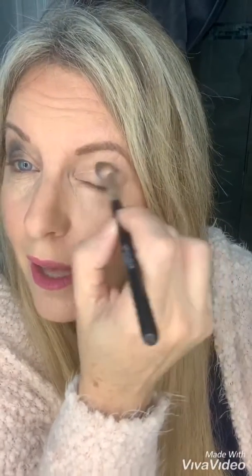Step number one, you're gonna take the color tearful and you are going to create a little V in your crease as a transition color. You're just gonna take a little bit with our fluffy crease brush and just super easy, light to the touch.